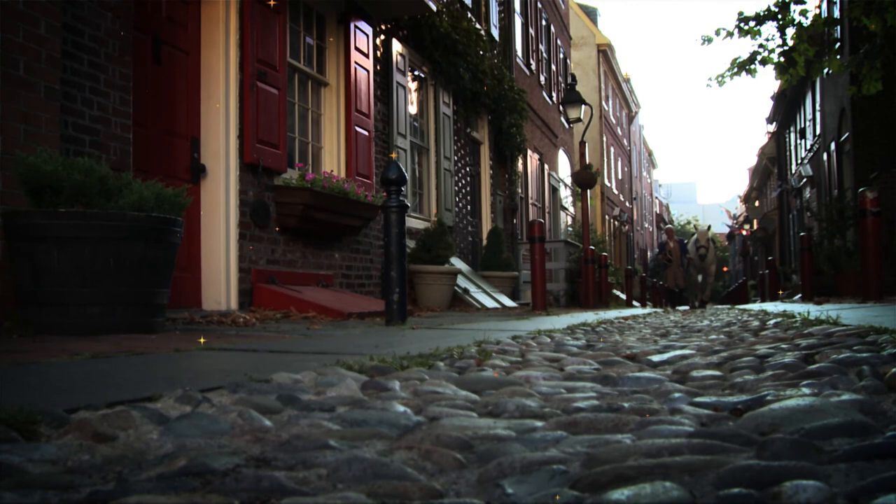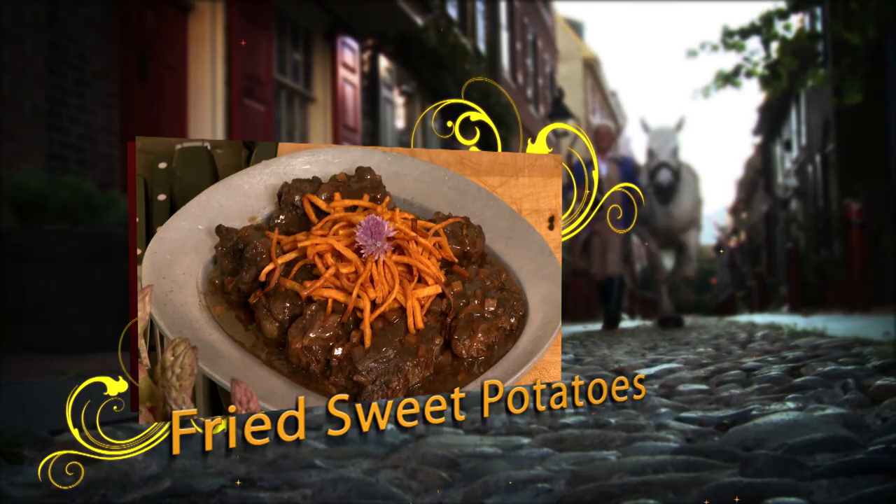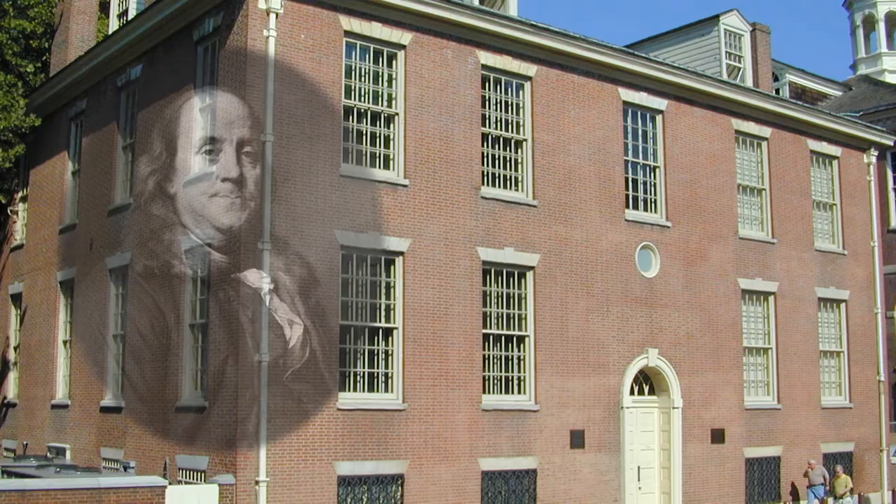Today what we're making is a dish that is actually known the world over. Our first recipe today is braised oxtail. I think oxtail goes back to the time when people thought power came from the animals you ate. We'll be topping off our braised oxtail with fried sweet potatoes — a Thomas Jefferson favorite — and we'll visit the American Philosophical Society, started by Benjamin Franklin.